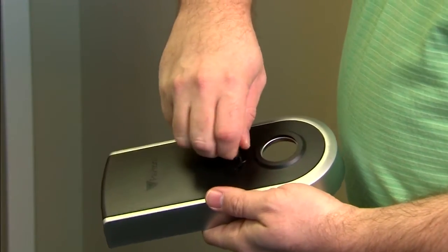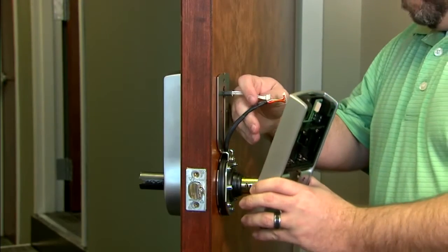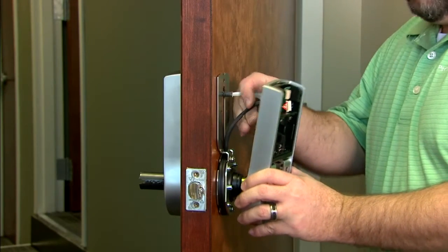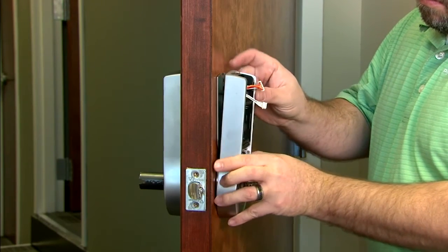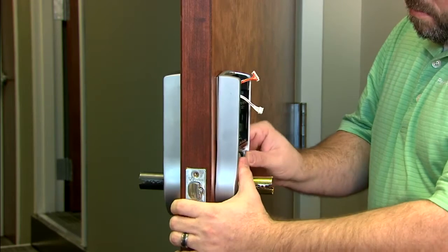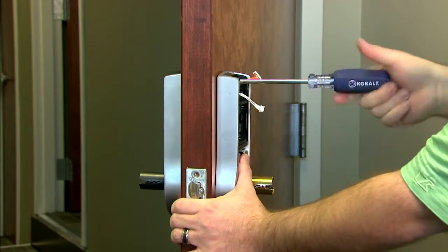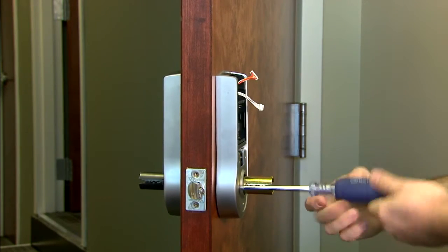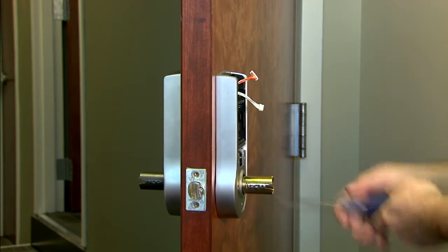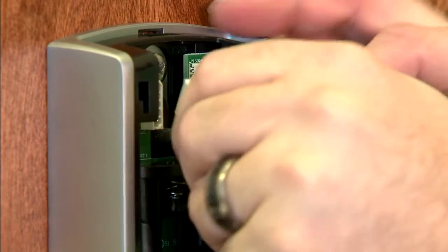Use the key to remove the back plate pieces from the rear housing. Feed the wiring through the rear housing and fit it flush with the door. Attach with the long mounting screw in the top and two shorter screws on each side of the handle mechanism. Attach the wiring into the two corresponding connectors in the rear housing.